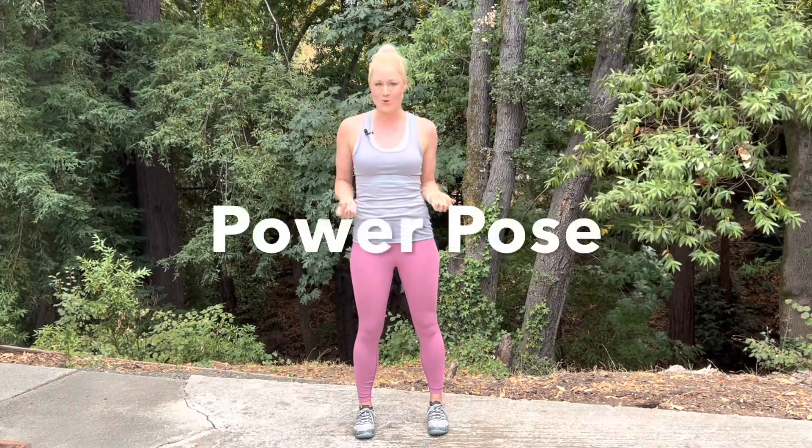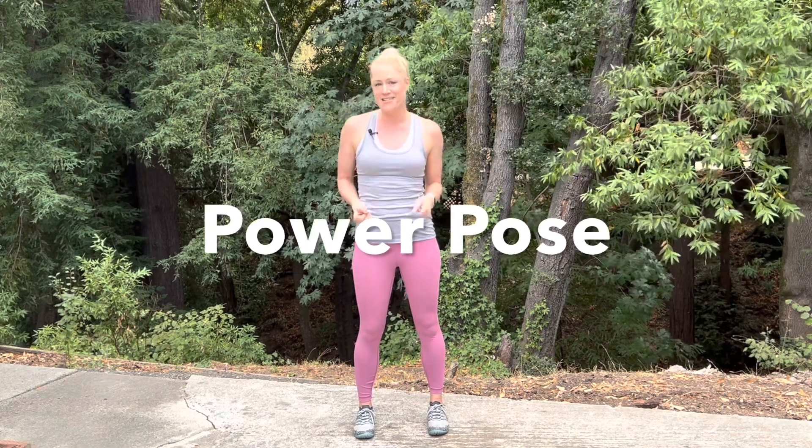Now that we have a really good understanding of the five kinetic checkpoints, I want to talk about the power pose — or as I like to refer to it, your superhero stance. Ready for anything, can't be knocked over, strong, confident position. Here's how you do the power pose: first, make sure that you have all five kinetic checkpoints properly aligned.